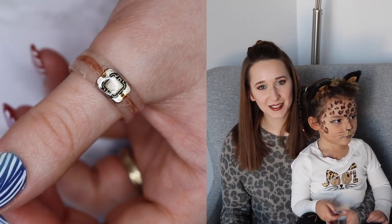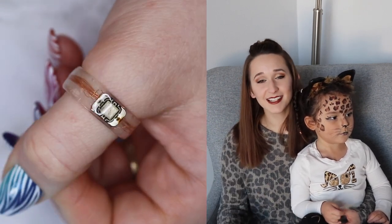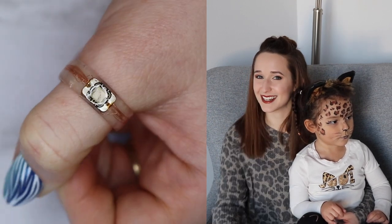I might end up making more of these for other members of our family, so if you like watching me make this ring and you want to see different styles, definitely let me know in the comments below in case I do happen to make more of them. I will see you guys next time. Bye!